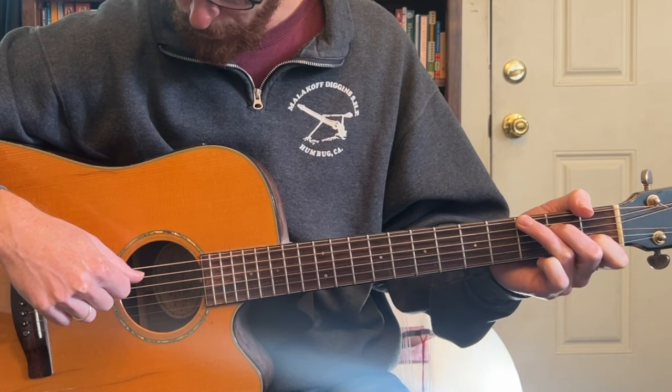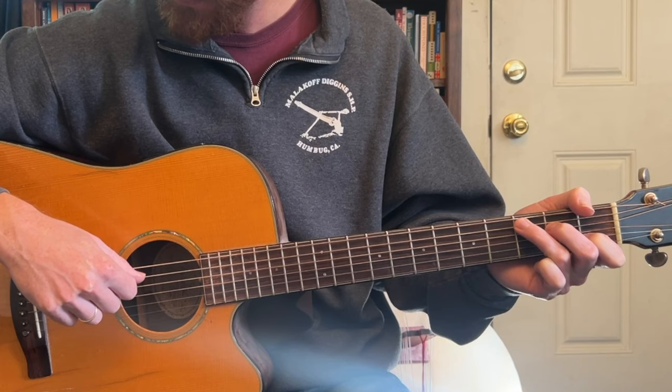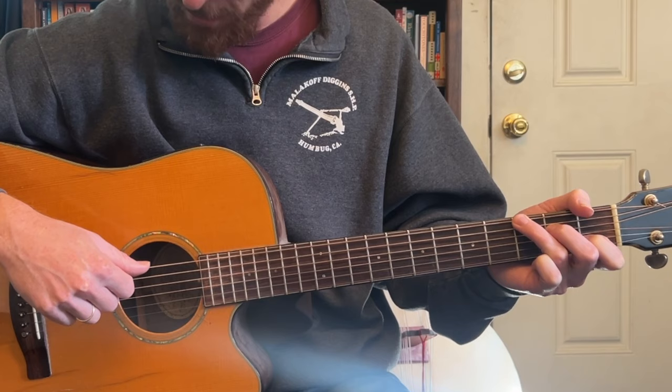So let's start with the thumb on the C chord. We want to get this movement pretty comfortable. That's going to be 5th, 4th, 6th, 4th strings. You could even just warm up on that right now — try to be even in rhythm.